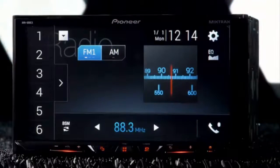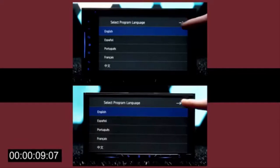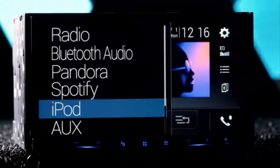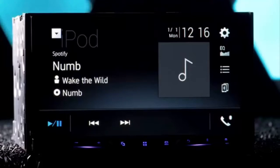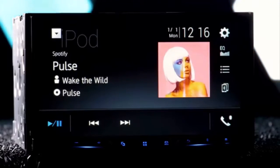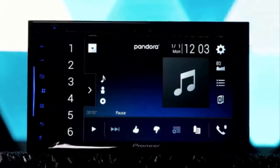Neither of these screens are detachable. Besides that, the radios have completely identical features. Pioneer has designed them with their new OS software, which features a new look and modern text. Both are smartphone compatible with iOS and Android devices. Plugging into the USB port not only gives you a charge but allows streaming of your music libraries.